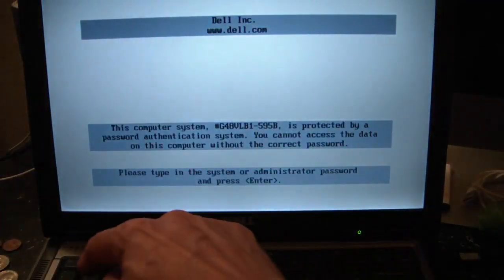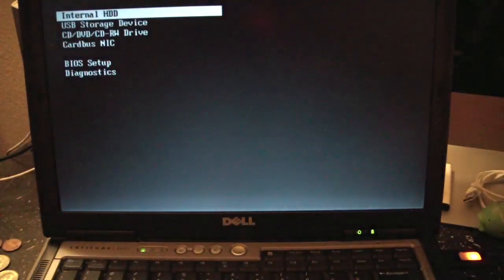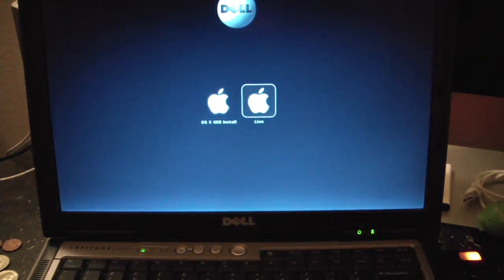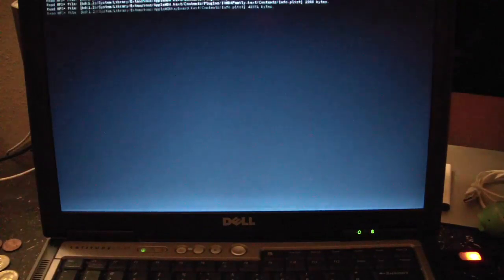We got the preparing one-time boot menu. We're going to go to USB storage, hit the space bar, go to Lion, dash V, and here's our first boot into Lion, booting up from the USB stick.